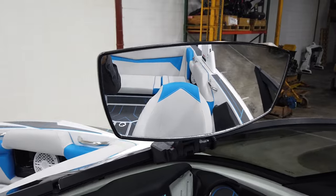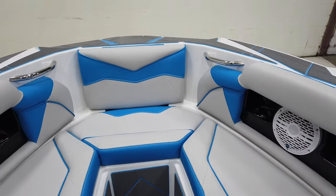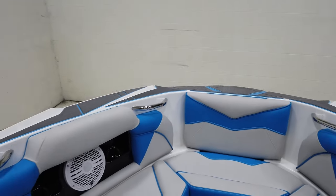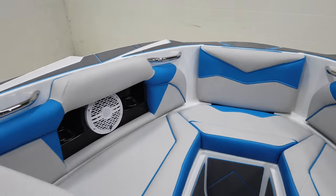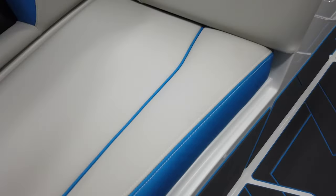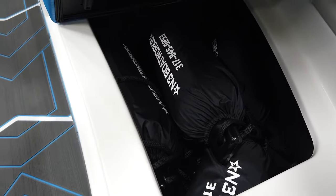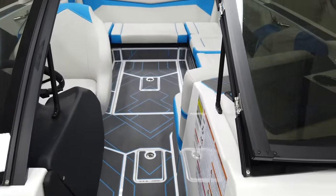Coming up into the bow, we have a nice deep bow in this thing. It carries more of a traditional bow look, but the rounded nose gives a little bit more space up here so you can stretch out. The plus side of not having the ballast bag in the bow is actual usable storage. We have the cover on one side and four fenders stashed on the other side — all fitting on that one side. Nice to have the storage up here in the bow.